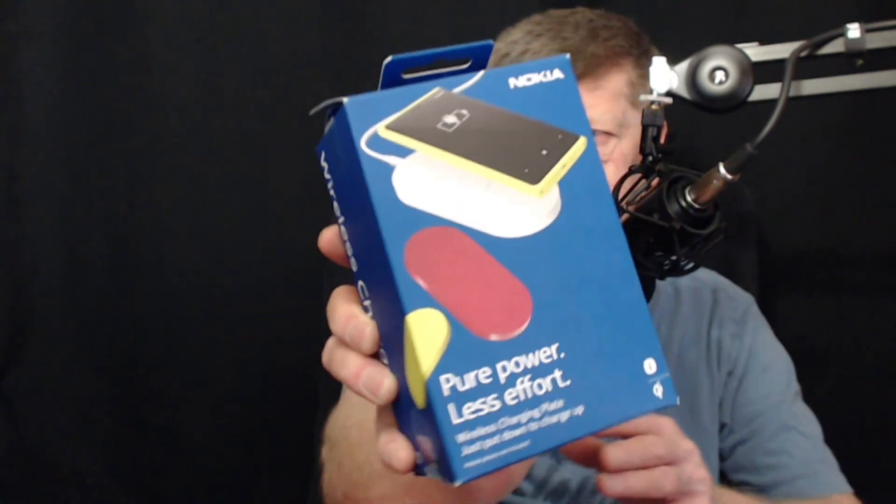I'll be getting these things unpackaged and set up and looking at them. If you've got any of these devices, if you use them, let me know what you think about them down below in the comments, or if there's something you want to know about them or have a question, just drop a comment down below, and we'll do our very best to check those things out for you.